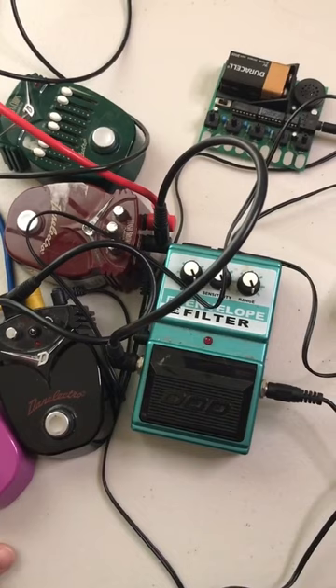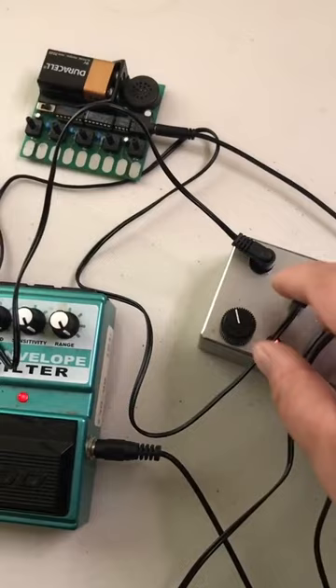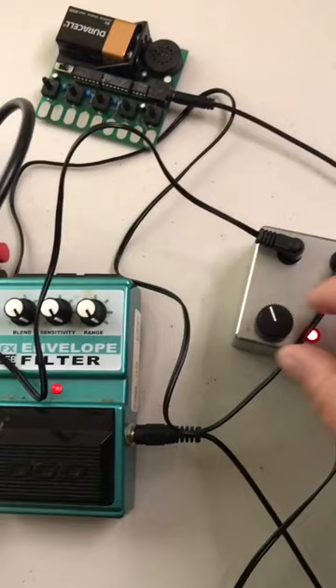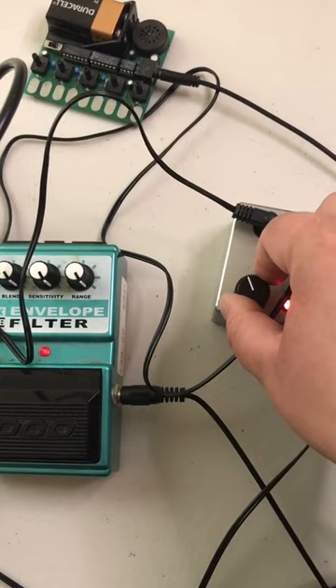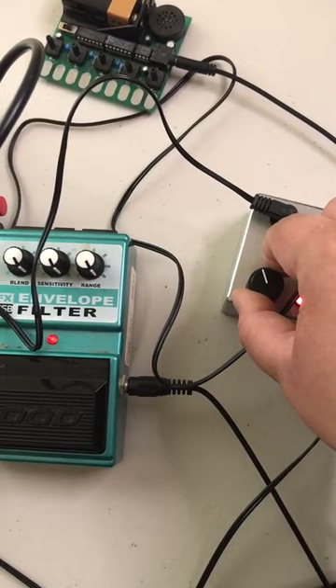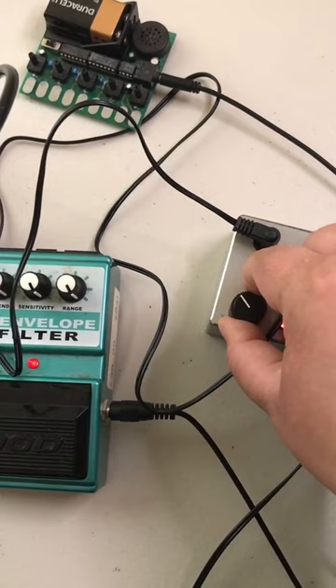Over here, I have a bunch of pedals hooked up to a tiny synthesizer. Let's see what sounds we can get out of this. You can coax some pretty cool sounds out of this thing.